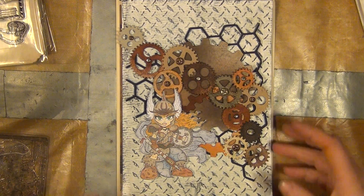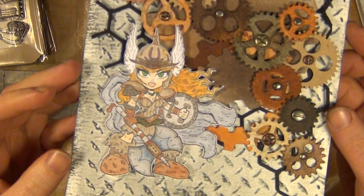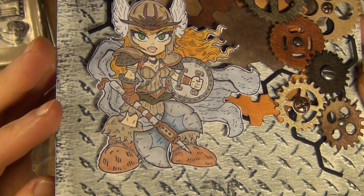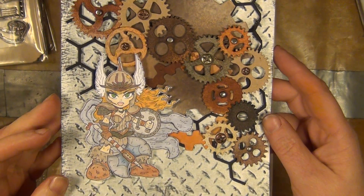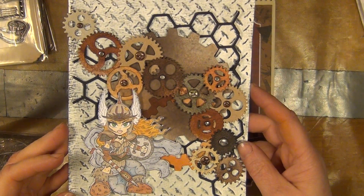Hello there! I thought I'd show you something that I made with the warrior princess, a stamp from Kenny K and lots of cogs like so.